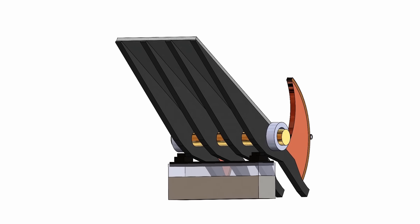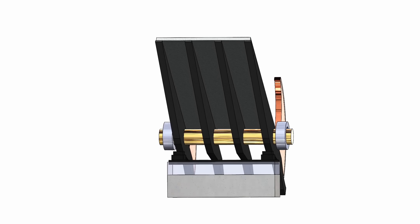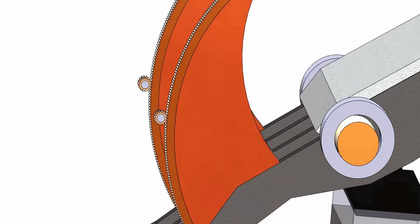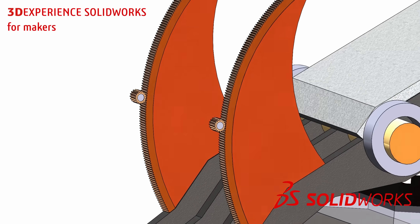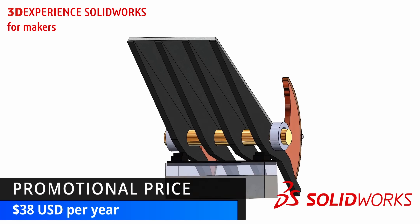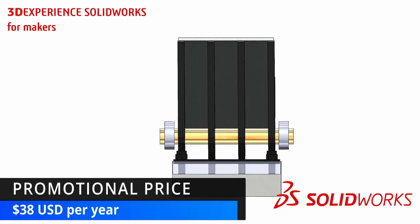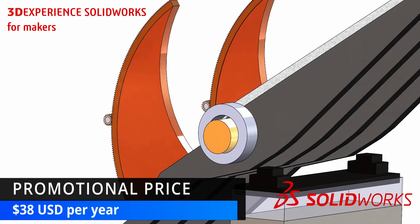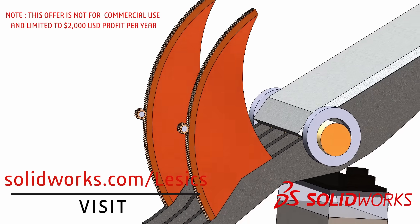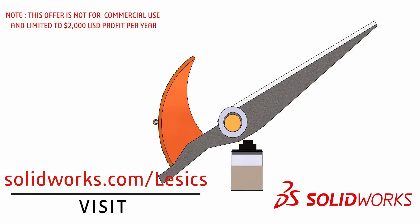To understand the genius of 19th century engineers, let's observe a detailed engineering model of the bascule mechanism, modeled with 3DEXPERIENCE SOLIDWORKS for Makers — a new, affordable way to use SOLIDWORKS for personal projects, now available for just US$38 per year. Check out the discount link in the description or visit SOLIDWORKS.COM to claim this offer today. Let's keep exploring the secrets of this genius mechanism.